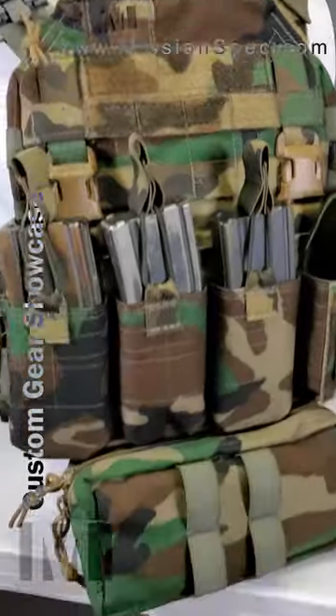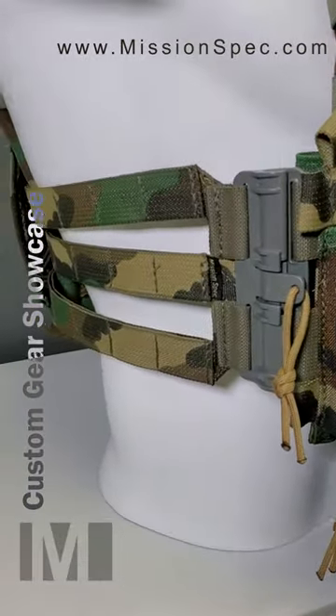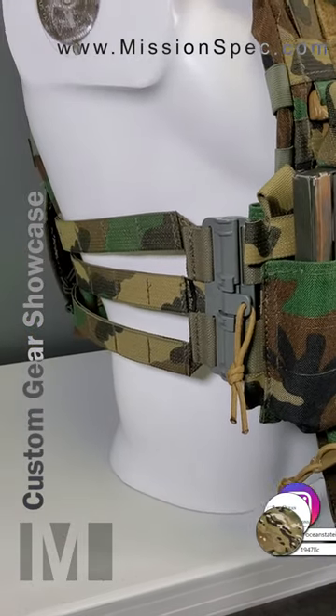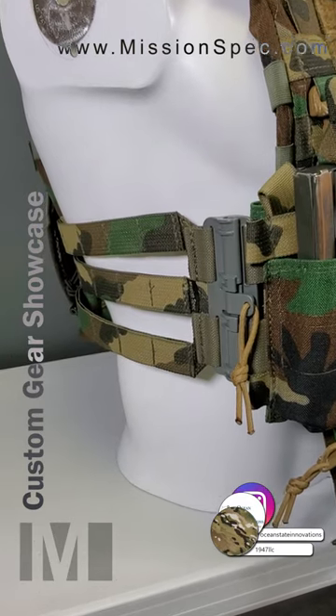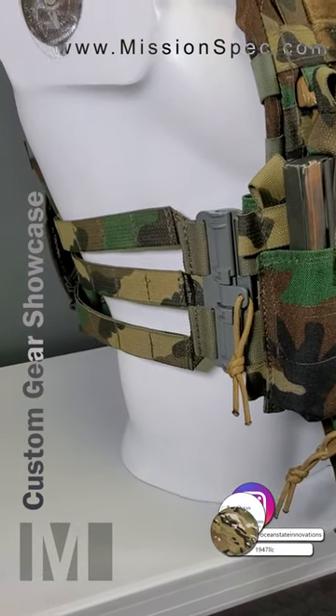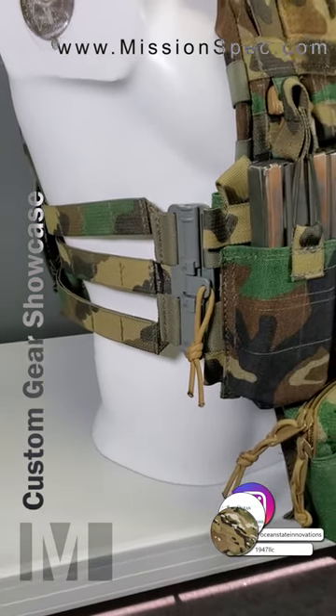You have the base plate carrier with tubes on the cummerbund — a skeletal cummerbund. This is using curved tactical thermoplastic for the stiffener, which is distributed here in the States by Ocean State Innovations. A big shout out to Jeff Stinko over there.